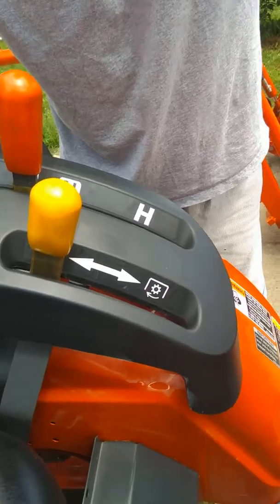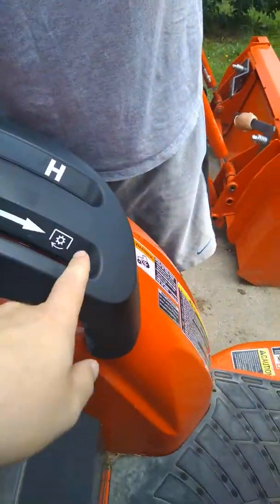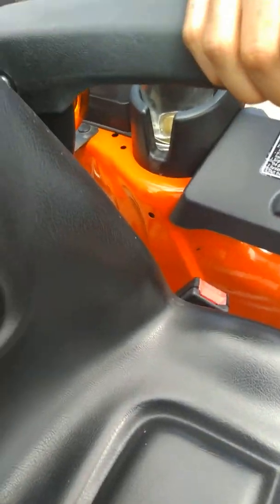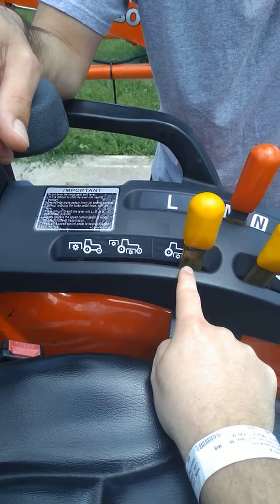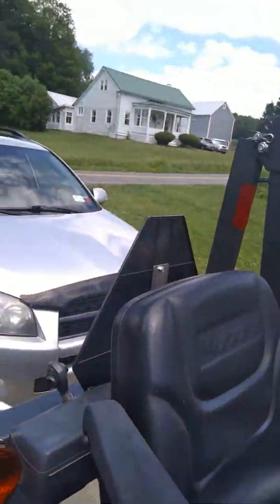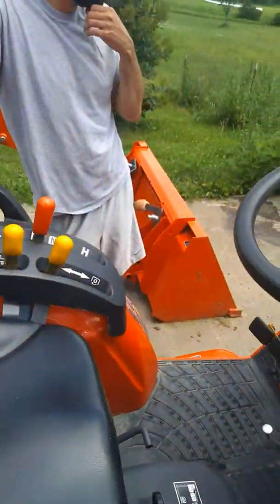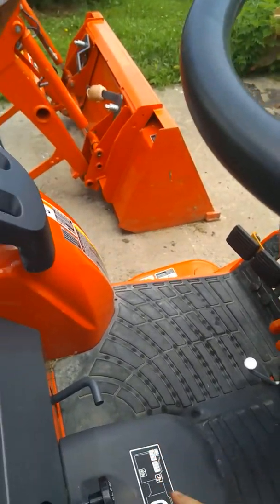Moving on to the yellow levers — these are the PTO engagements. This lever right here has stickers indicating rotation on and off. There are two PTOs: the rear PTO and the mid PTO. Right now it's set on the mid PTO because we've got the mowing deck on. Important safety note: when the rollover protection ropes are up, make sure you have your seat belt on. If the ropes are down, seat belt stays off so you can get out quickly if needed.